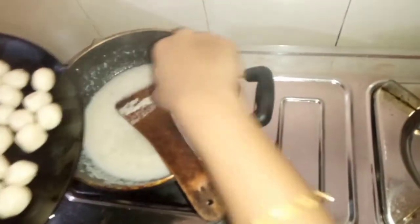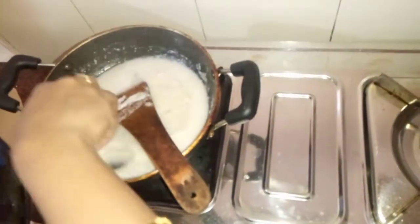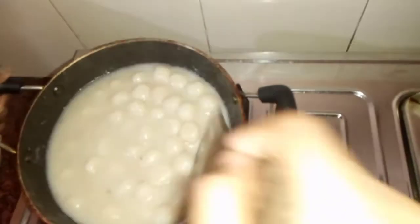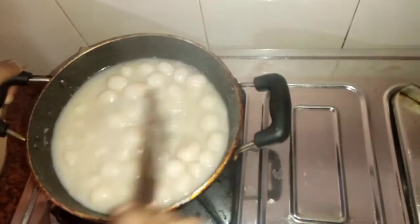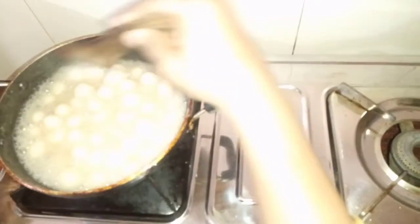I will cook a little bit after making some dry chicken. I will add 1 korma, I will add 1 korma to 3 korma. I am going to make a nice meal.